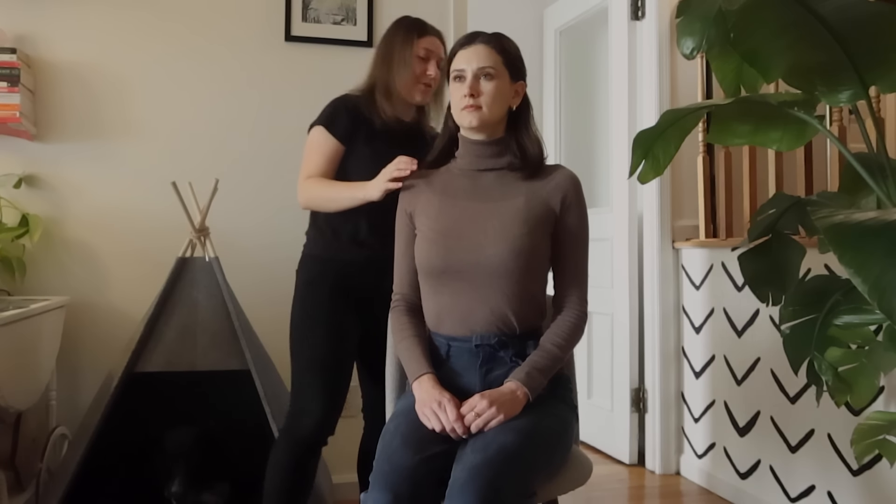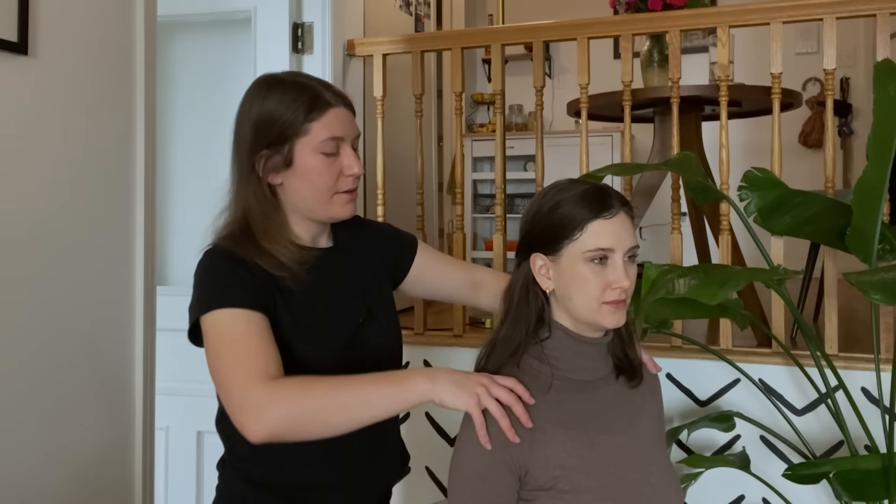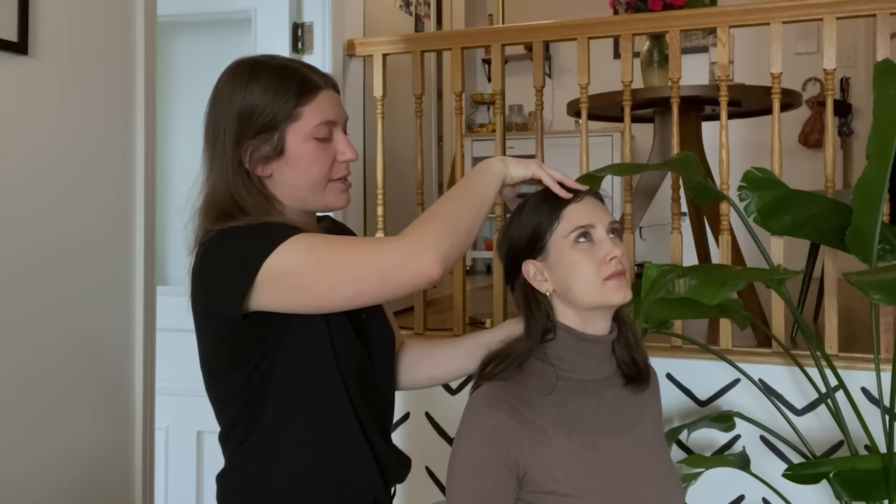Go ahead and bend forward, drop that neck, bend the knees, sitting down, coming back. Very good.